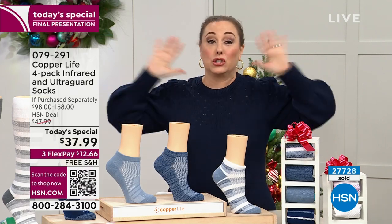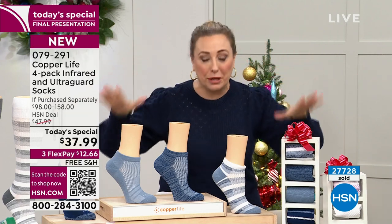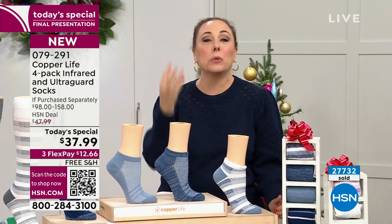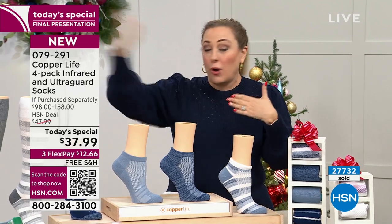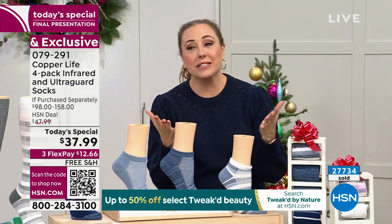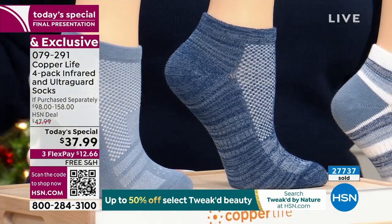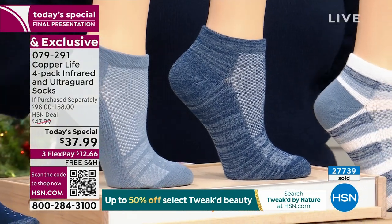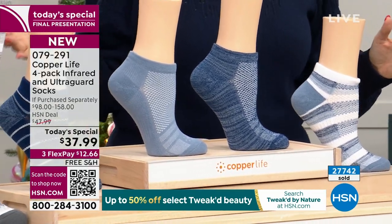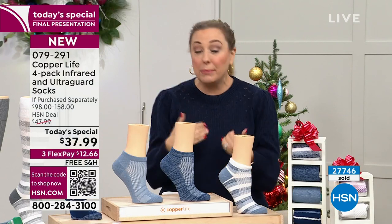Don't spend $158 — spend $37.99 and get free shipping and handling. We're getting very busy on the phones as predicted. This is the final presentation of the day — your last chance. We do this once a year, and it was supposed to go all the way till midnight, but we're ending it early because we're so limited on inventory. Go to hsn.com, put in the item number, and see what colors are available in your size.